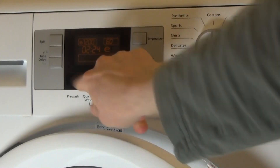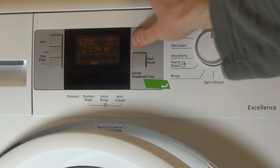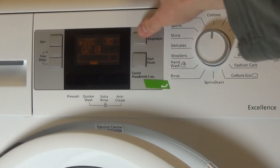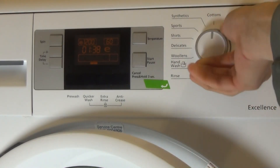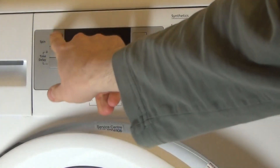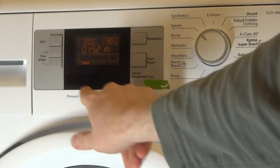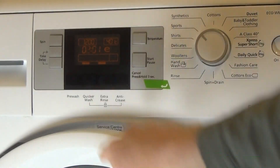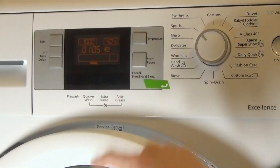Let me just go through the quick wash with cottons. Then moving to sports: that has a maximum spin of 1,000 RPM. You can have pre-wash, extra rinse, anti-crease, and quicker wash on the sports program.